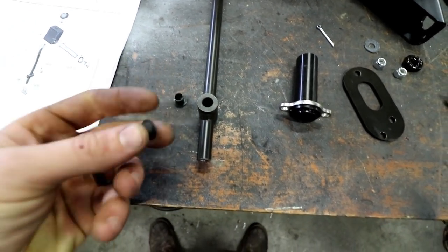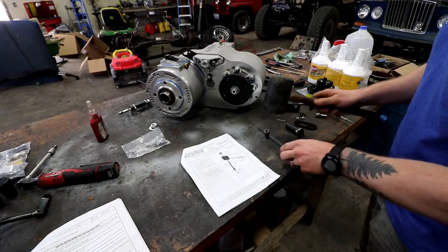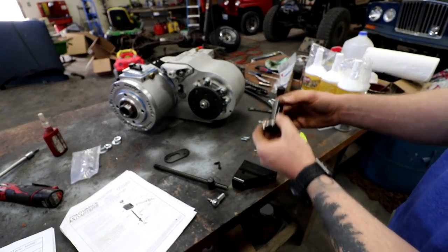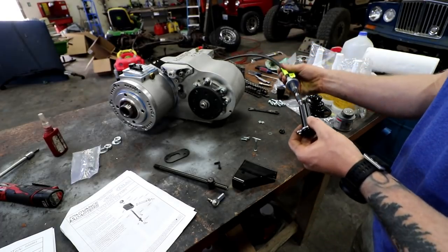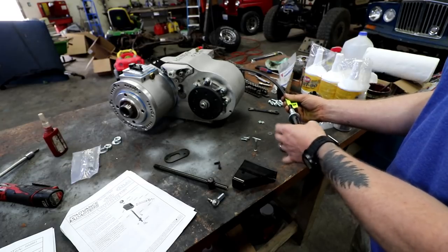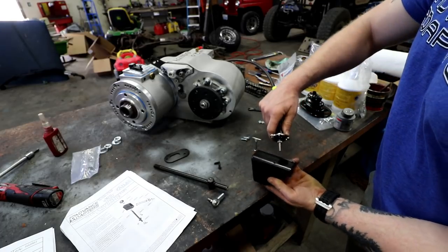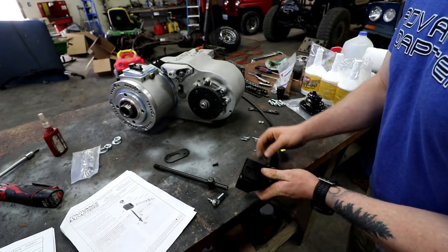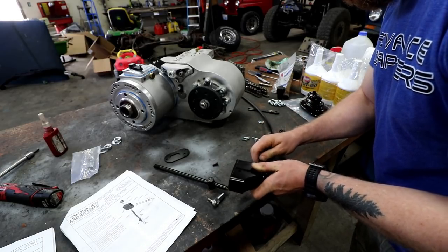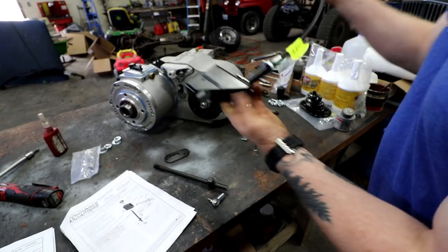Next, we need to press these two bushings into this shift lever. You've got what they call a barrel and a barrel retainer — this goes on the end of your cable. You thread it on there, about halfway. This goes into the back of this shifter housing, and then you've got these little button heads that get threaded in.